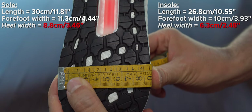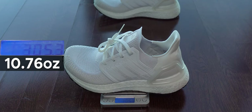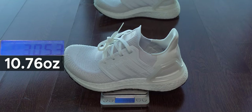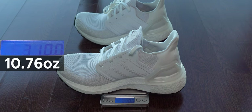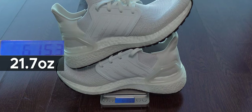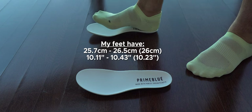And here we have the weight test. As you can tell, they are even lighter than the Ultra Boost 22, so for me they are just okay the way they are. I love them.